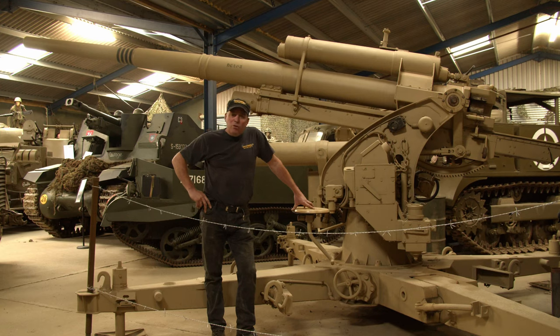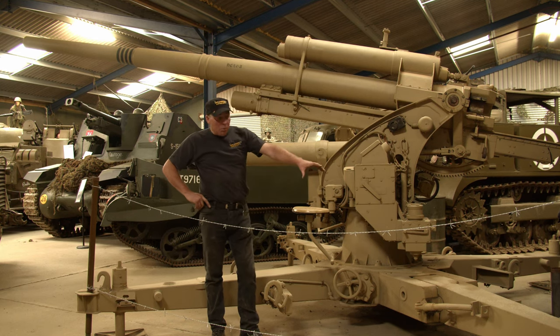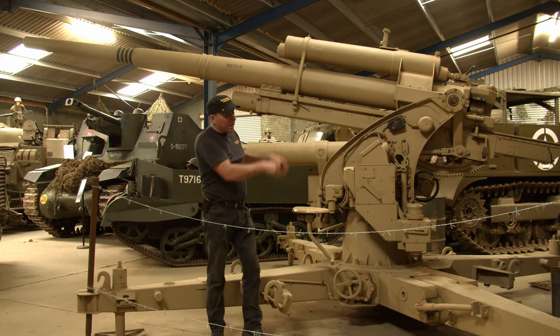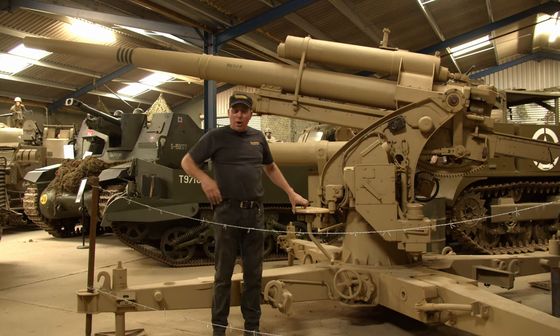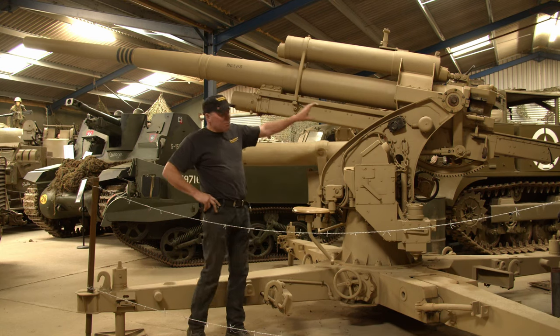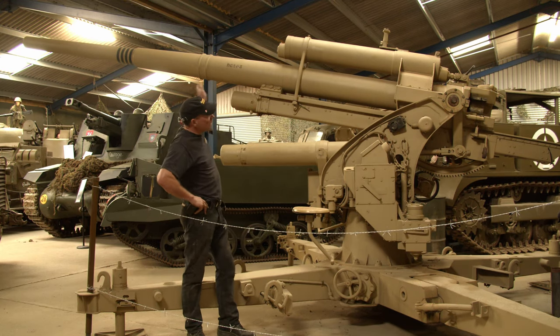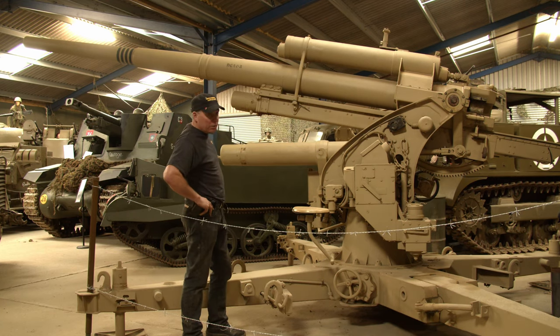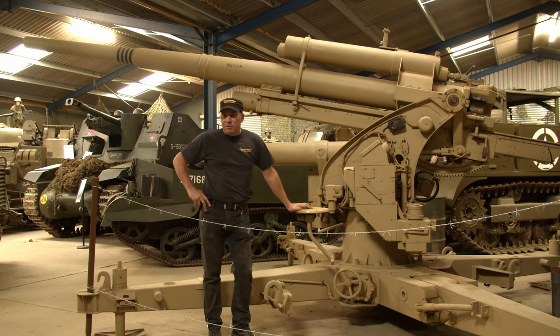This gun had a crew of 10 and would fire up to 15 kilometres horizontally. She was normally fitted on a carriage — the legs would fold up, wheels at each end, and she was towed by usually a big half-track. Later in the war they were fitted into the Tiger tank, and you can imagine the size of turret required. The Tiger tank weighed in at something like 50 tonnes, compared to our Shermans at 30 tonnes — quite an impressive bit of kit.